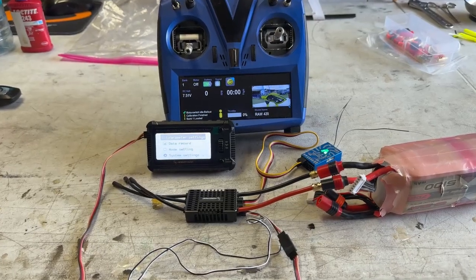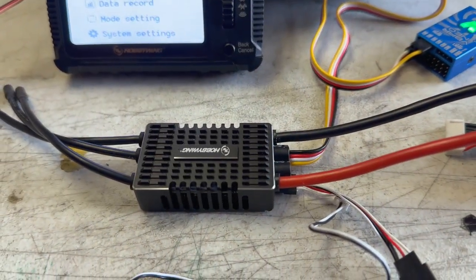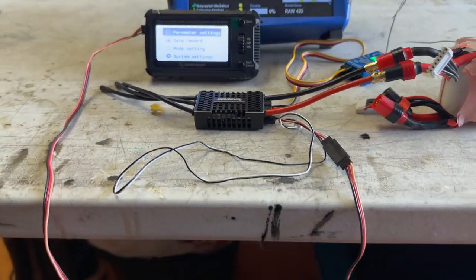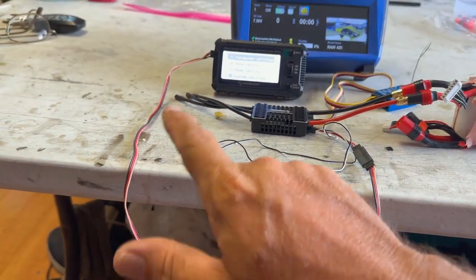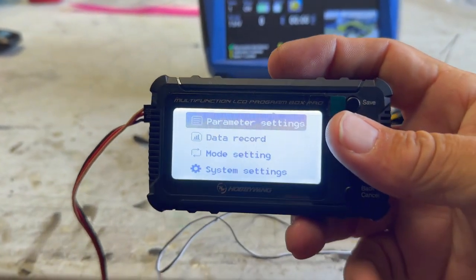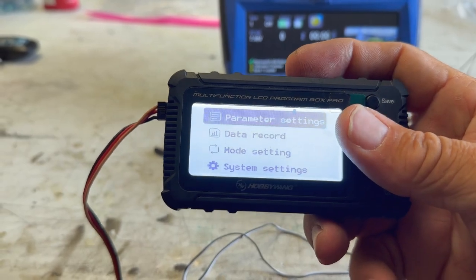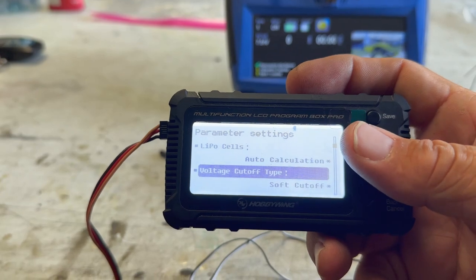On a new ESC, the first thing I like to do is hook it up to the program box. This is the Version 3 LCD Pro programming box. I go through the settings and make sure it's got all the firmware. I've got my telemetry cable plugged in, the program box plugged into the ESC, and I'm running the program box right now. We're going to scroll down, look at the system, and check to make sure we can access the parameters. You'll see we're connecting to the ESC — it's a Version 5.